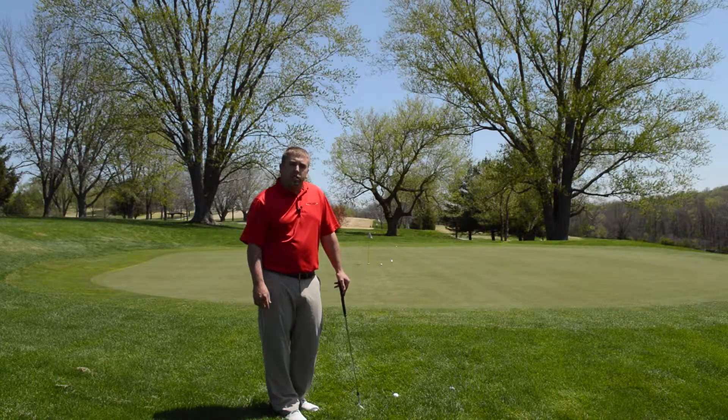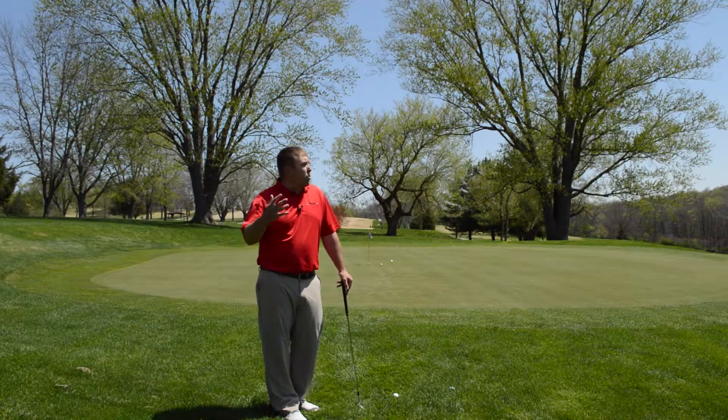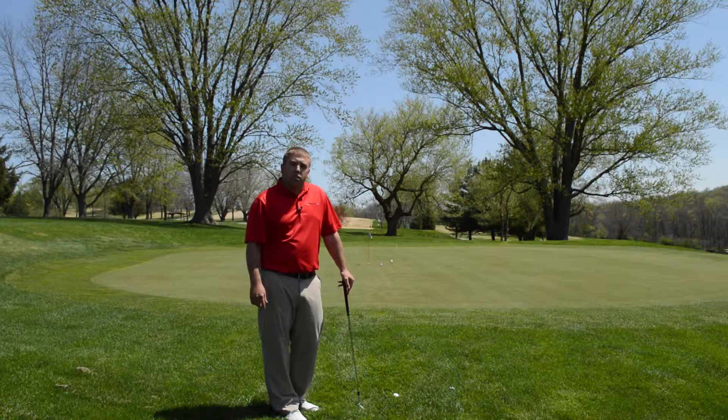Thank you again for watching Tuesday's Tips. Be sure to check back soon for another edition and come out to Otis Park. The weather's beautiful now, the grass is starting to green up, we've got some leaves coming in — so come on out to Otis Park Golf Course. Thank you.